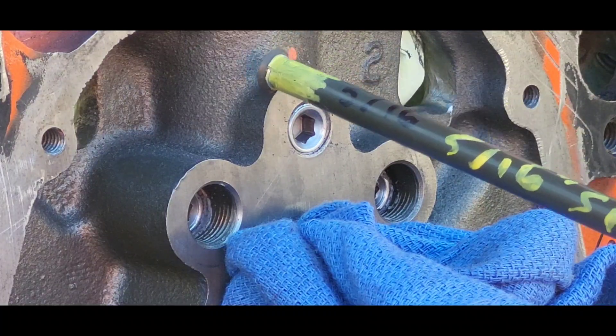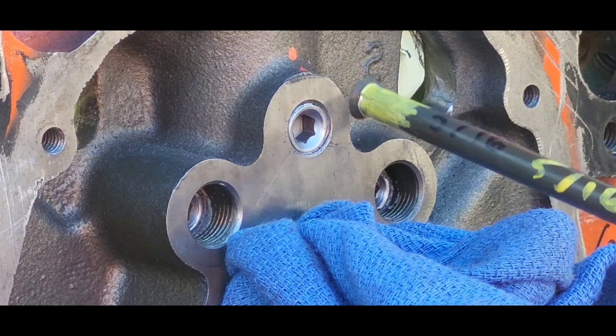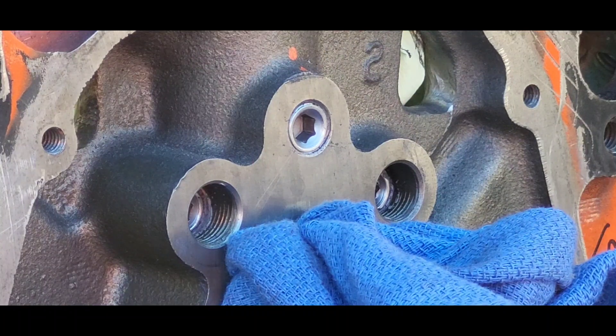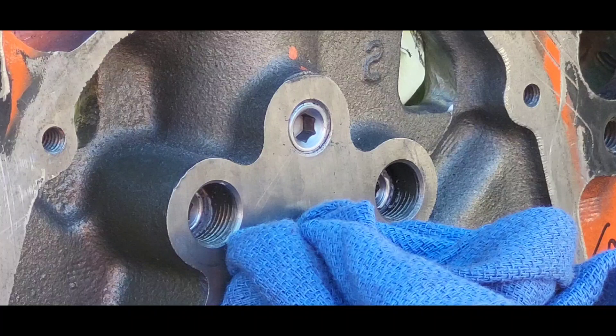Sometimes a cam sprocket grazes the material right above the oil galley — the top one for the cam. I can't tell you which ones do and which ones don't, but grinding this spot down a tad will stop it from touching, because when it touches it makes noise. I have a Urson adjustable cam timing gear set right now that is making a rubbing sound that has to be worked out at a later date.